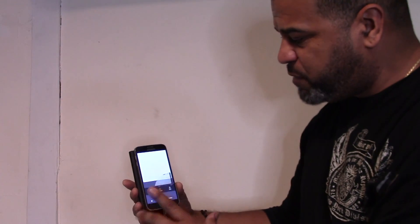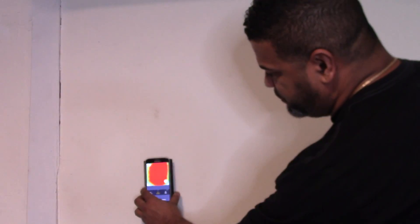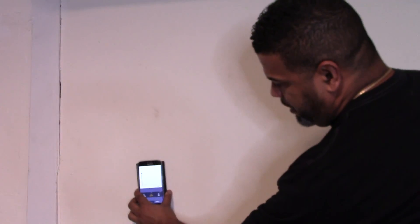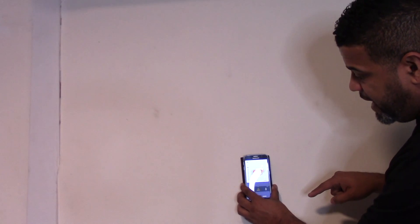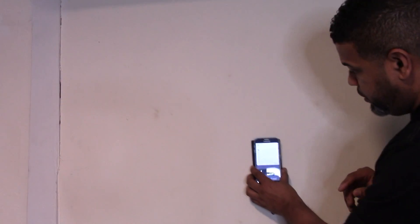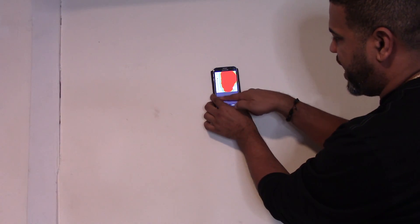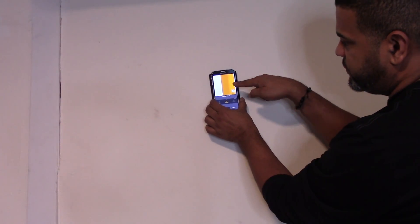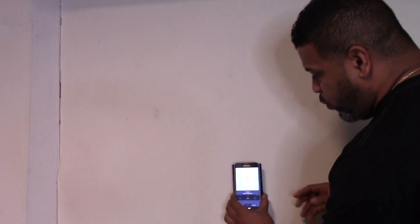This is pretty accurate because I know for a fact the stud is right there in the middle. Now let's try expert mode — this is mostly to find hidden spots behind your wall, like holes where mice might be running. It found the stud again. It goes by a heat signature. Switching to images — there it is, a solid wooden stud.